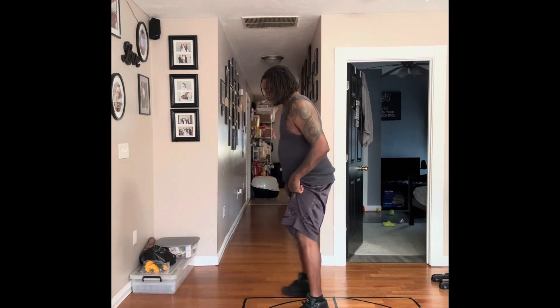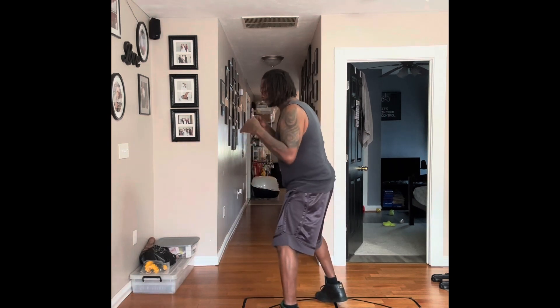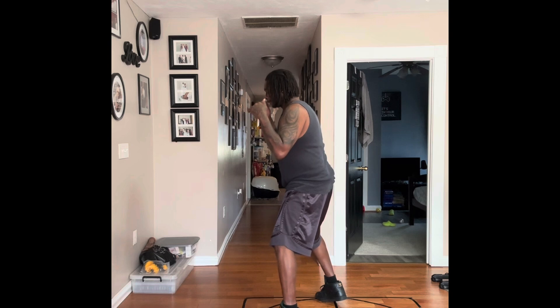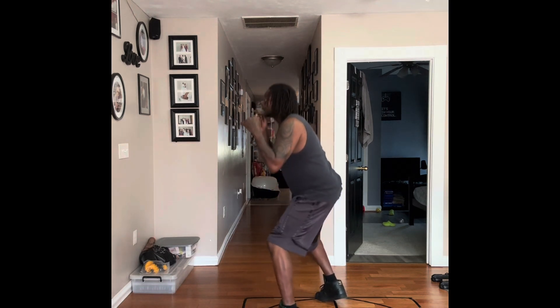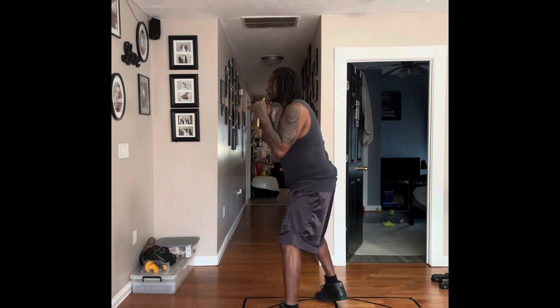So from the side, you want to see it looking like this. From the side, you want to duck, duck, duck.